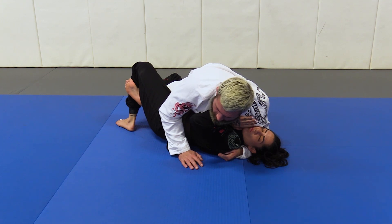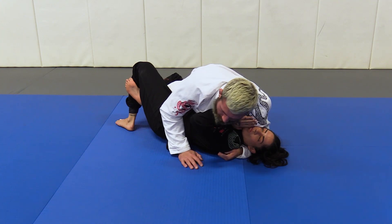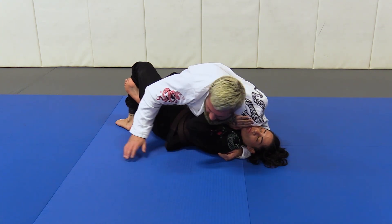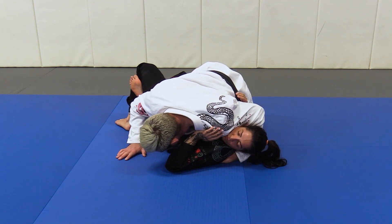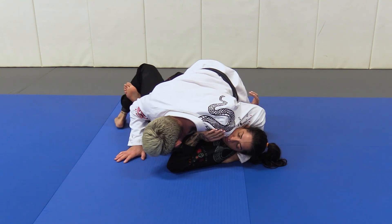Now the last step to true stability: I take my head and bring it not up by my partner's shoulder line, but down towards my partner's midsection. We walk into this position here. Now when she goes to bridge, there's just no ability for her to bridge. So it's a three-tiered process.